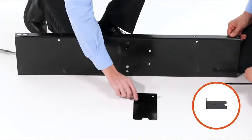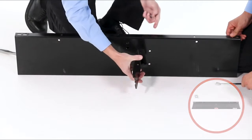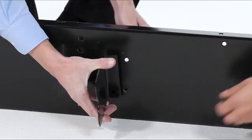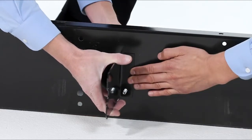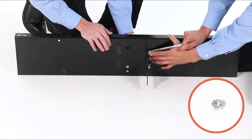We'll begin by aligning the center brace, Part 5, with the spiker plate, Part 6. Ensure the spiker plate and the center brace are aligned as shown. Then insert two 5/16 by 1 inch hex bolts, Part C, and secure them fully with two 5/16 inch nylock nuts, Part G.